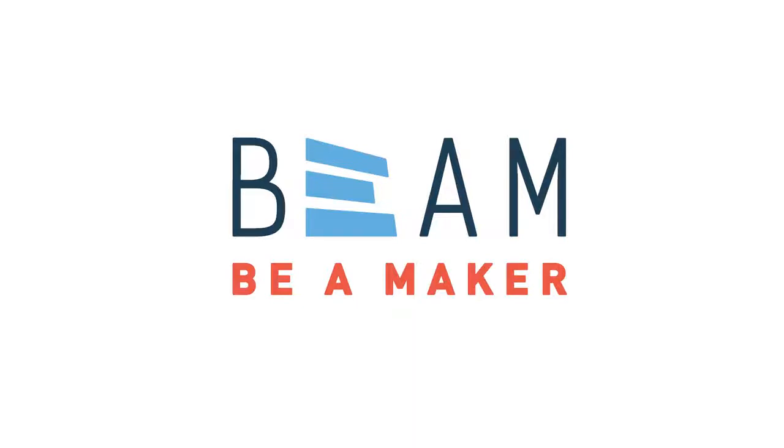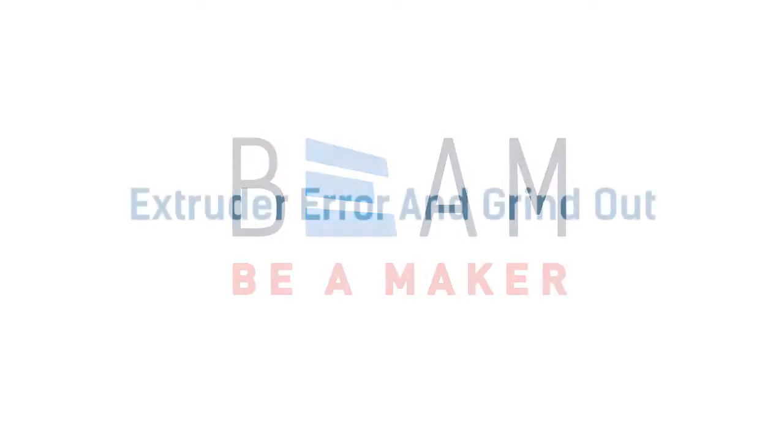Hey there, Beam Staff. My name is Rick and I'm a Digital Fabrication Specialist, and today I'm going to walk you through what to do when a 3D printer is not extruding. Now, there could be a few different reasons for this, and as a staff member, you should be able to diagnose and troubleshoot them.